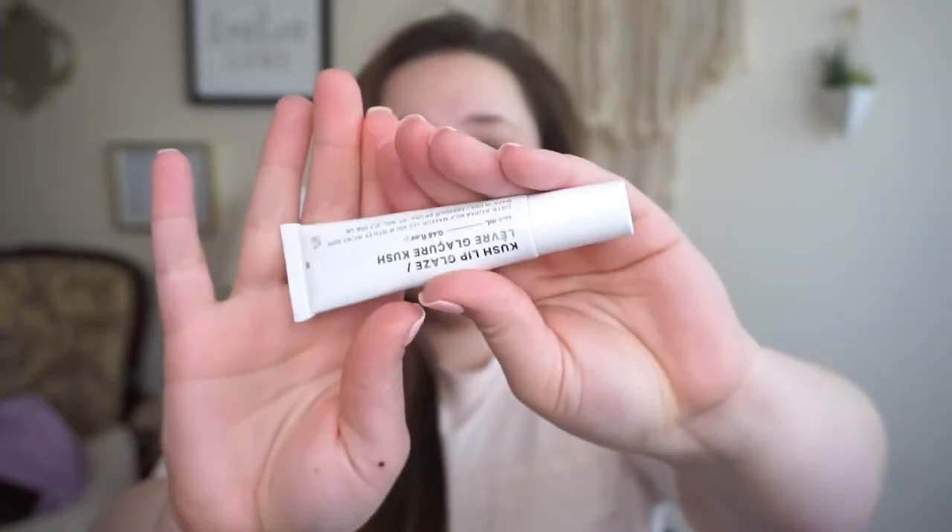I'm going to start off with my new — well, new to me — Milk Makeup Kush Lip Glaze. This is amazing. I love the applicator; it's like a stainless steel kind of tip and it's very cooling. It just feels so good on the lips. It has a hemp-derived cannabis oil base which is really moisturizing and smells good. I've been putting this on to start off my makeup and then wiping it off before I put on any lip products.